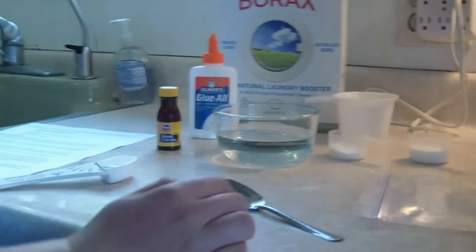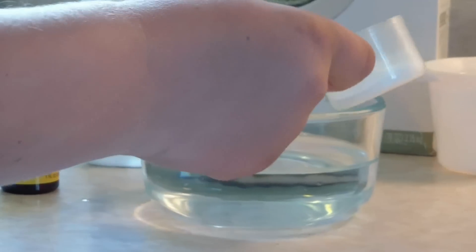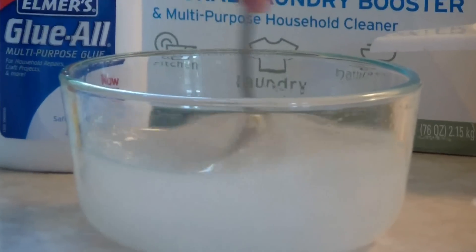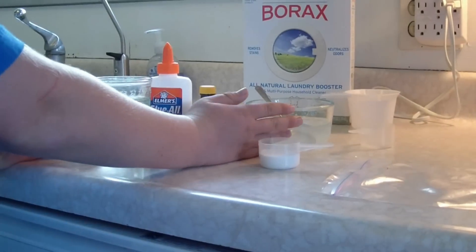What you're going to want to do first is pour your borax into the water, and then have some stirring utensil handy so that you may stir the water. Now you have your borax water.